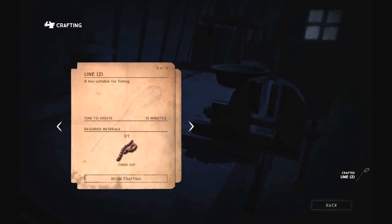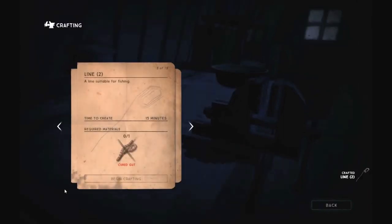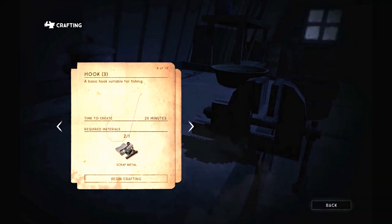We'll go ahead and craft that. Like everything in The Long Dark, it does take time, so it burns up some time. Let's go ahead and make another one — you can see we get a little more tired and burn up some calories. The other piece we need is a hook, and we have two pieces of scrap metal so we can actually craft two hooks. Let's do that, and another one.